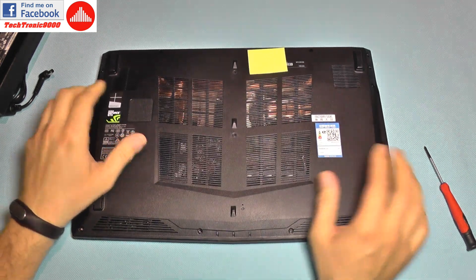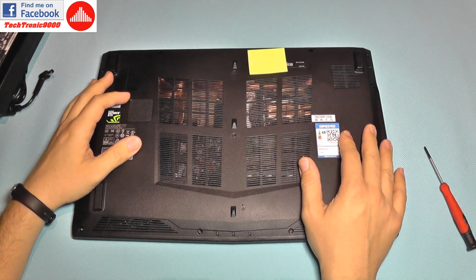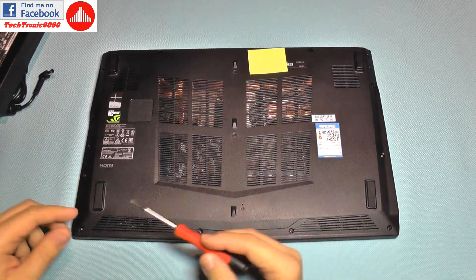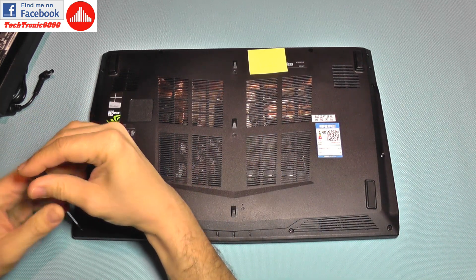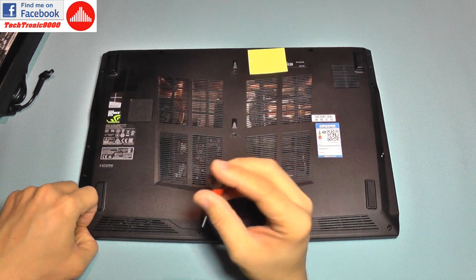To access the storage on this notebook you don't have a quick access hatch — you actually need to take all the bottom part out in one single piece. To do that you have a lot of screws around which you need to take them all out to be able to access it.